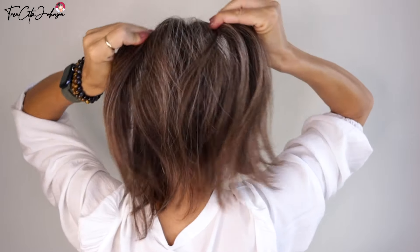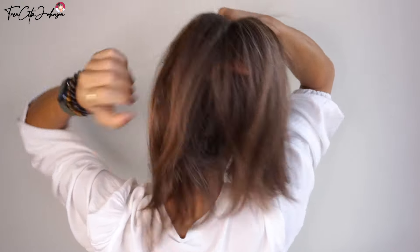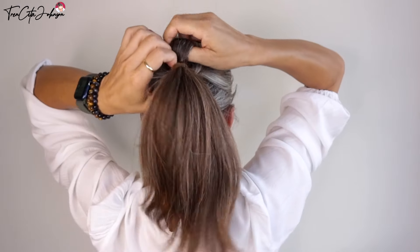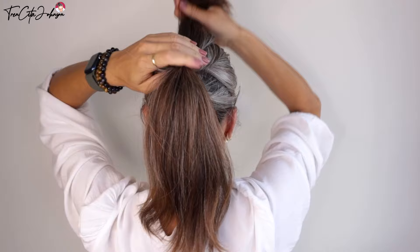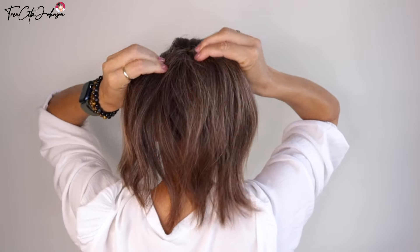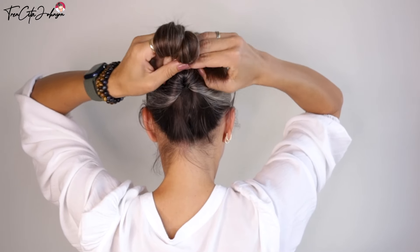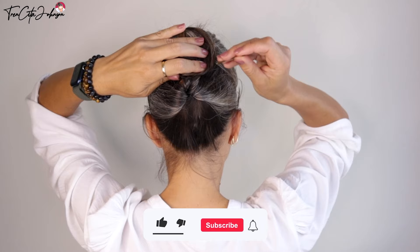After we did the same on the top, flip this also. Keep in mind that I have very thick hair, so perhaps it turns out differently when you do it on your hair. I'm bringing now the ponytail from down through that hole from the top ponytail.